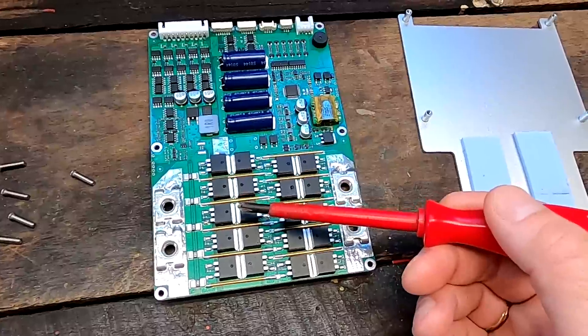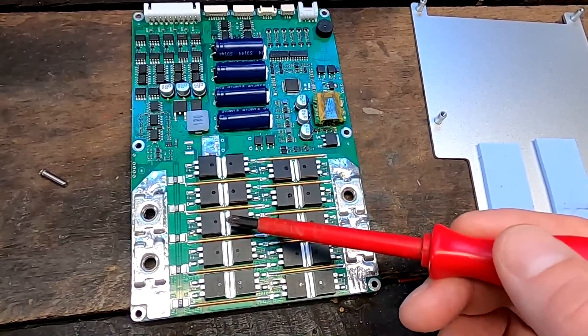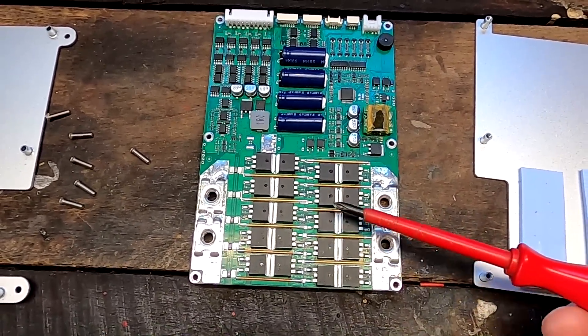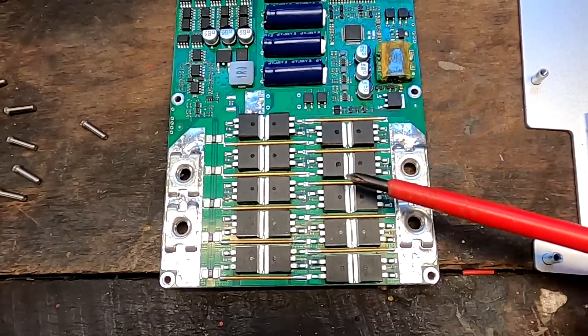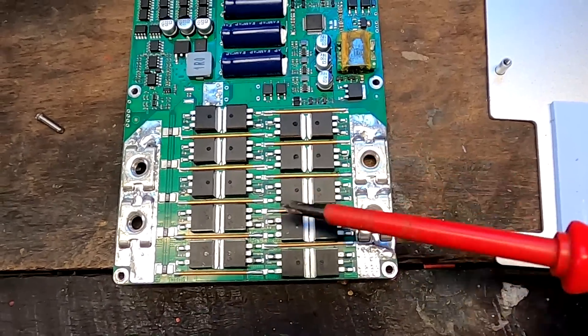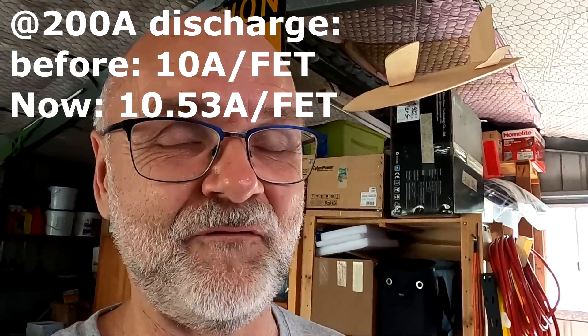What we've basically done is taken one of the 20 MOSFETs out of the system, and are now using only 19 MOSFETs to control our discharge load — that's why the BMS is still working fine. Before, at 200A across 20 discharge MOSFETs, every MOSFET got 10A, which is a very safe current. Now with one less, we're spreading 200A across 19 MOSFETs, so each one gets about 10.5A instead of 10A. I think that's still pretty safe, and there should be no further issue with this BMS even with one MOSFET not working.